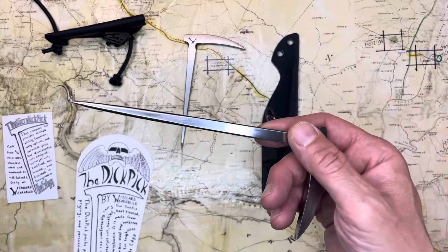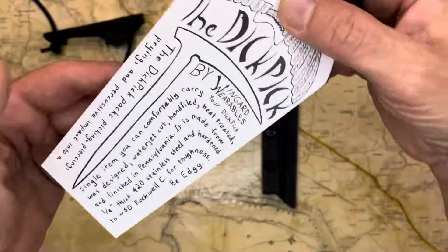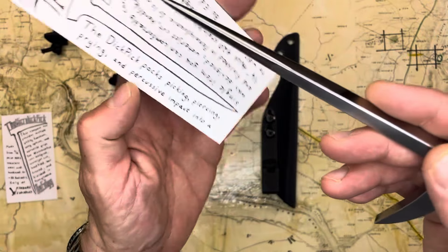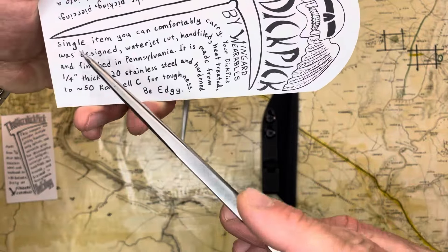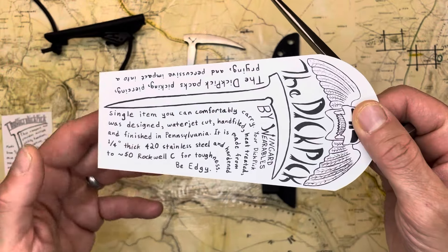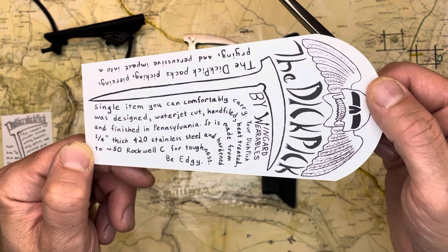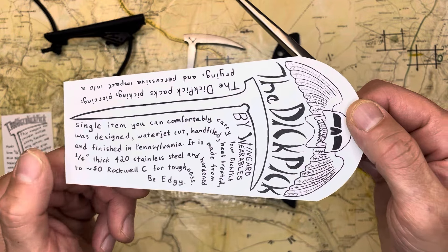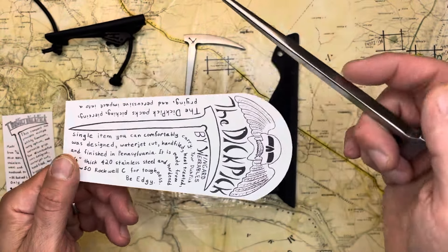So this one is made of 420 stainless. Here it is, the Dick Pick by Wingard Wearables. The Dick Pick packs picking, piercing, prying, and percussive impact into a single item that you can comfortably carry. Your Dick Pick was designed waterjet cut, hand filed, heat treated, and finished in Pennsylvania. It is made from quarter-inch thick 420 stainless steel and is hardened to 50 Rockwell C for toughness. Be edgy.